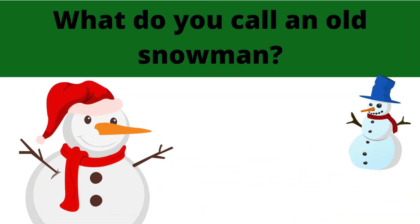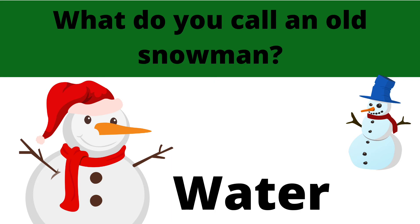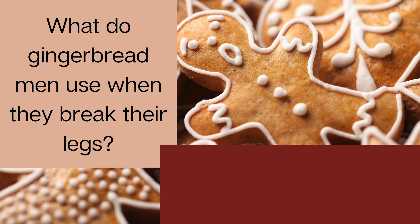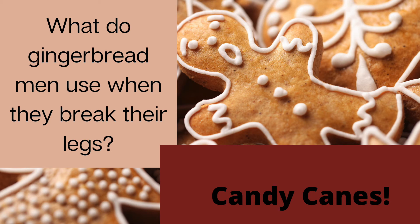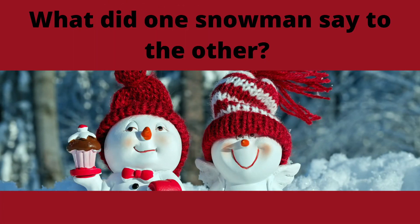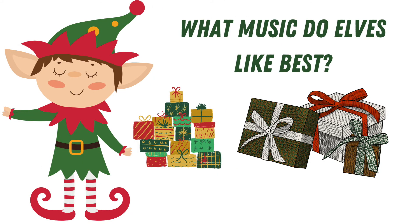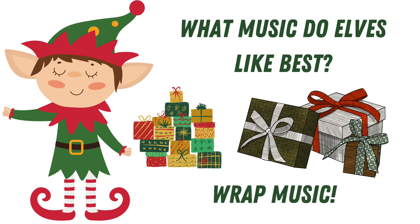What do you call an old snowman? Water! What do gingerbread men use when they break their legs? Candy canes! What did one snowman say to the other? Do you smell carrots? What music do elves like best? Wrap music!